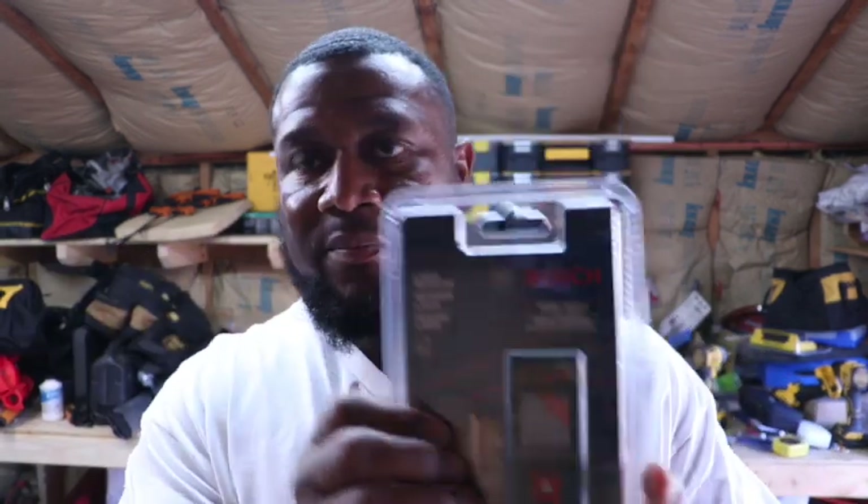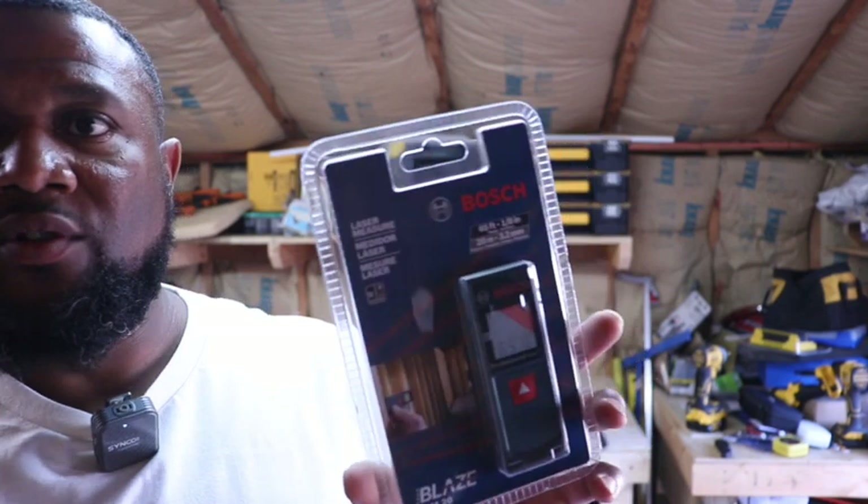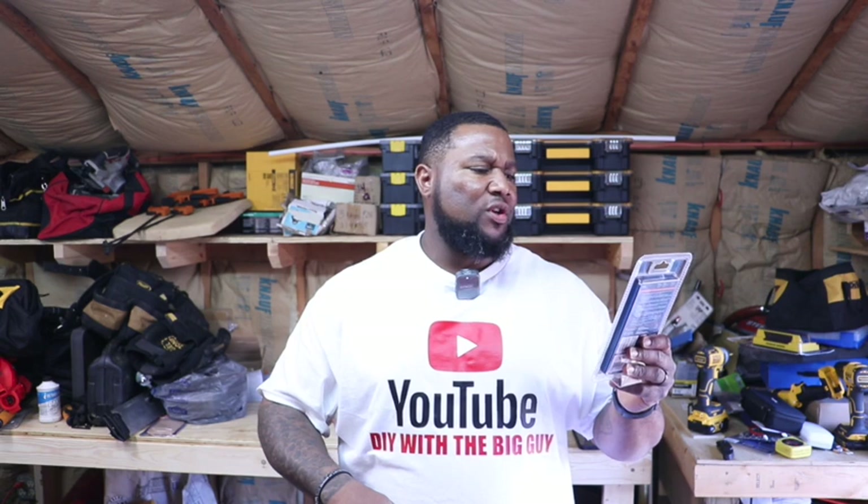So what I have here is the Bosch Blaze GLM 20. This is a laser measure. I watched so many different channels on YouTube and I think I seen someone using it, I can't remember who it was. But like I say, it's a laser measure and it measures up to 65 feet within an eighth inch of accurate measurement.